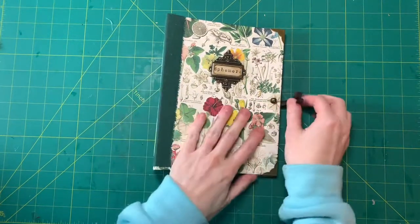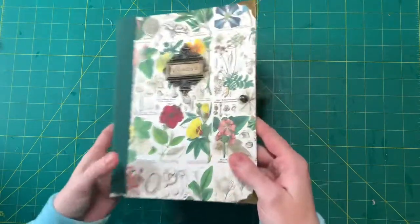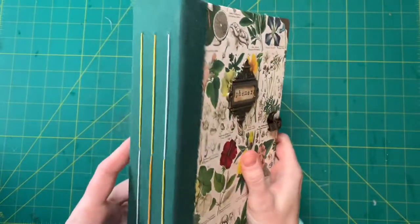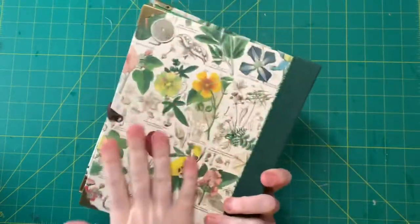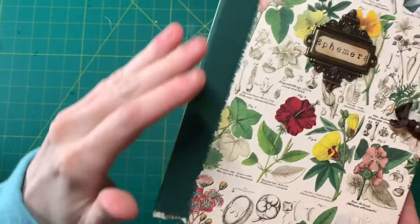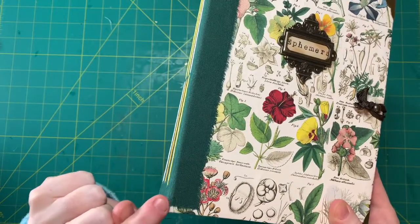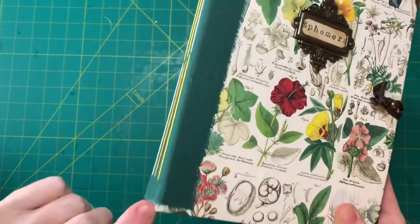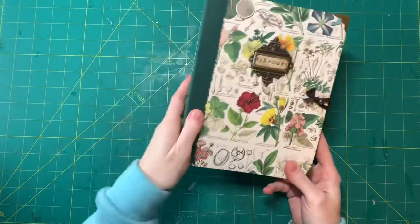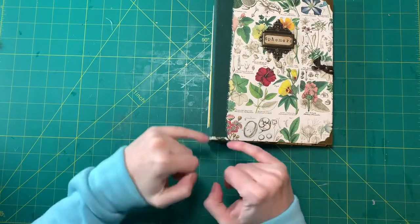It was more like a test because I did a few things that I haven't done before, for example using this closure and also this paper. So as you can see it's not perfect. I didn't have the fabric on the back, but then I saw that at the fold this paper started tearing a little bit — you can tell right here. So I decided I'm going to put the fabric over it, and then when I wanted to tear it, instead of cut it here, it tore a little too far up here.